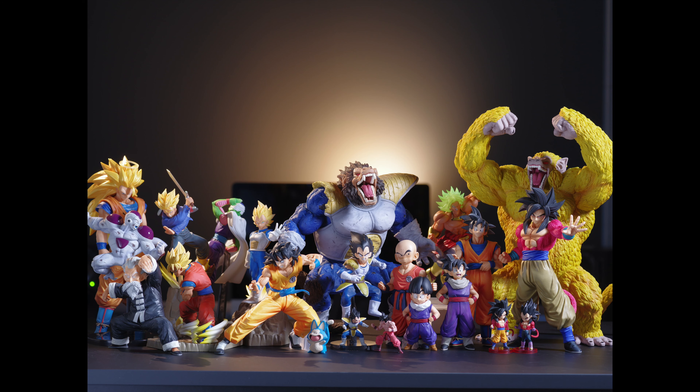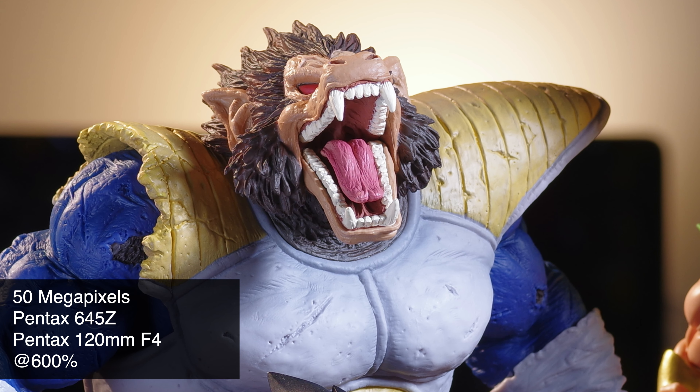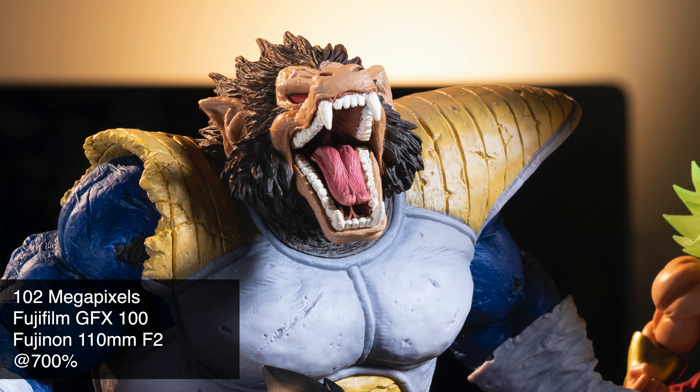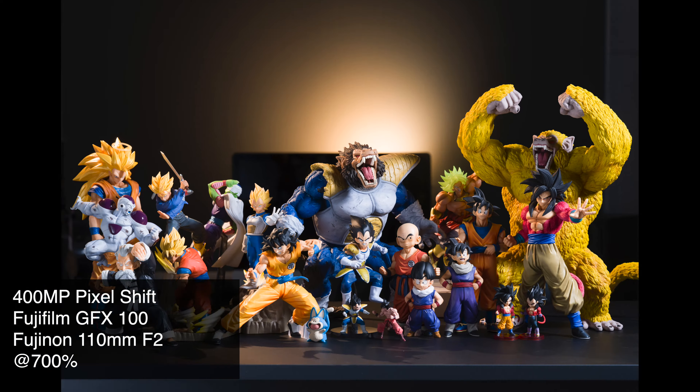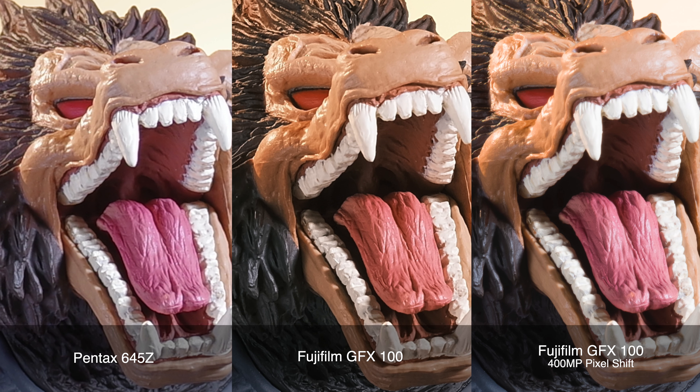Now that you know how the numbers compare with each other, we skip the boring resolution we used to get. Let's have the war between medium formats. This is my beloved collection of figurines. Starting off with the Pentax 645Z at 50 megapixels, then the native GFX at 102 megapixels, and last — 400 megapixel pixel shift photo stitching. I have to keep mentioning that. Look how much detail they return in this photo.